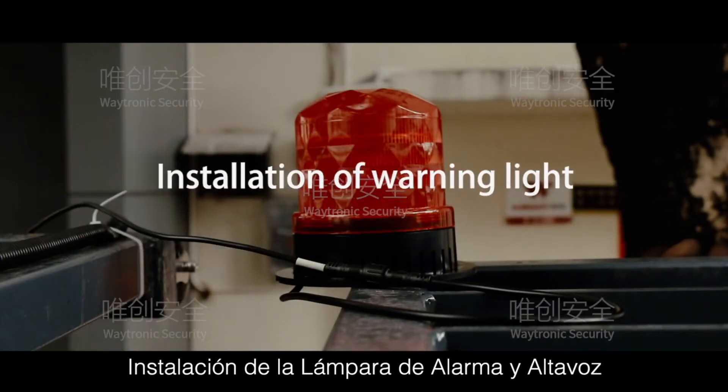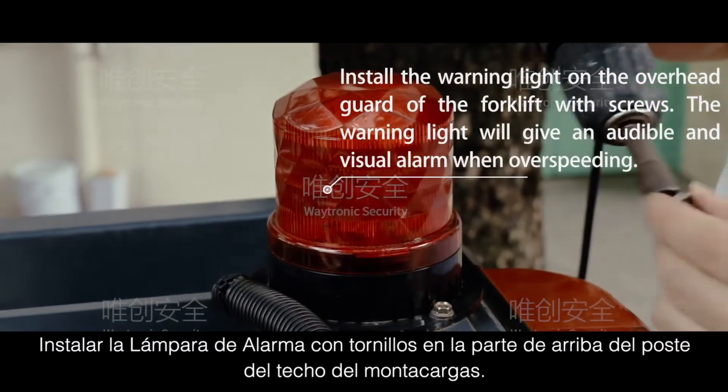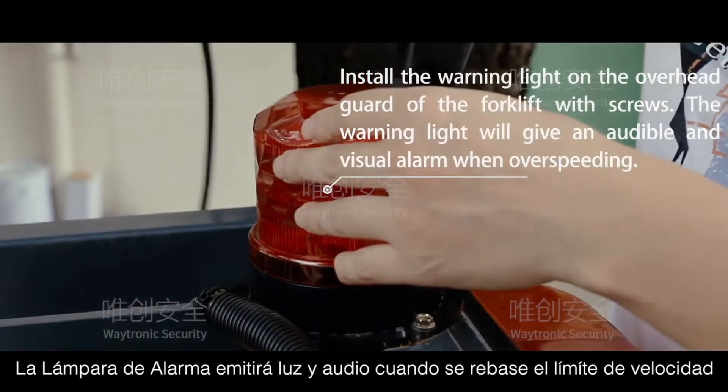Installation of Warning Light: Install the warning light on the overhead guard of the forklift with screws. The warning light will give an audible and visual alarm when over-speeding.